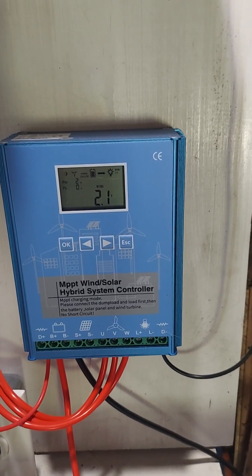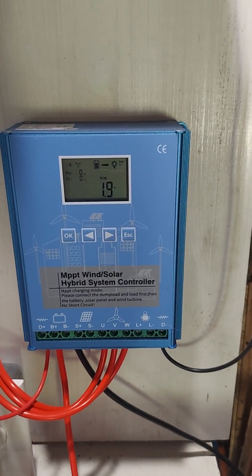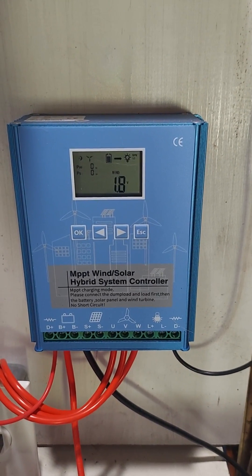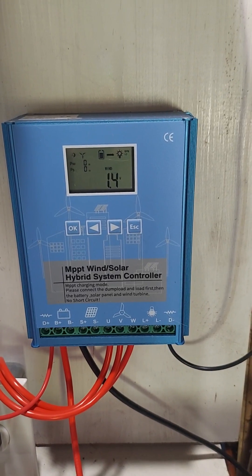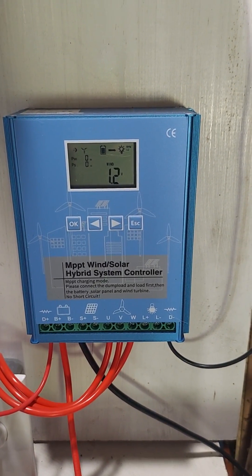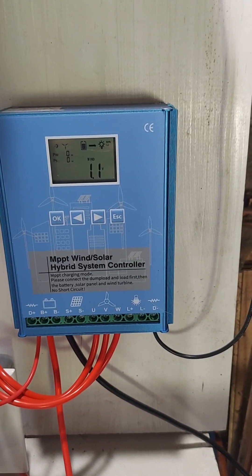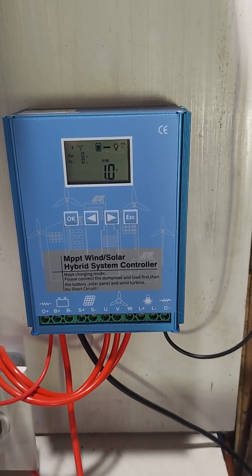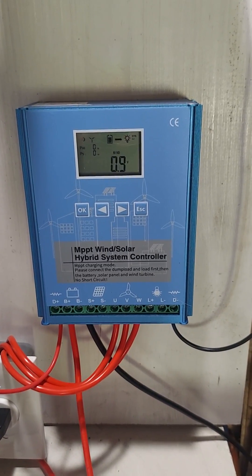1.9, 2.0, 2.1, 2.3 — go baby go! Problem is, I think that thing has to go over the battery voltage before charging even begins. So I think we need to be somewhere up around 13 to 14 volts before it will even charge. But I don't know, man — that would take some serious wind to get that fast. We'll see.